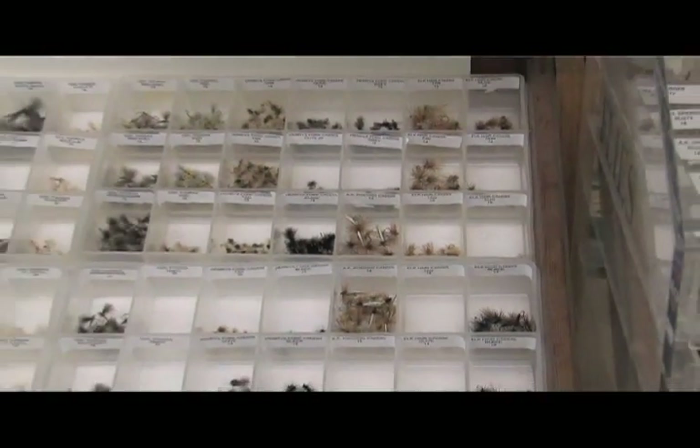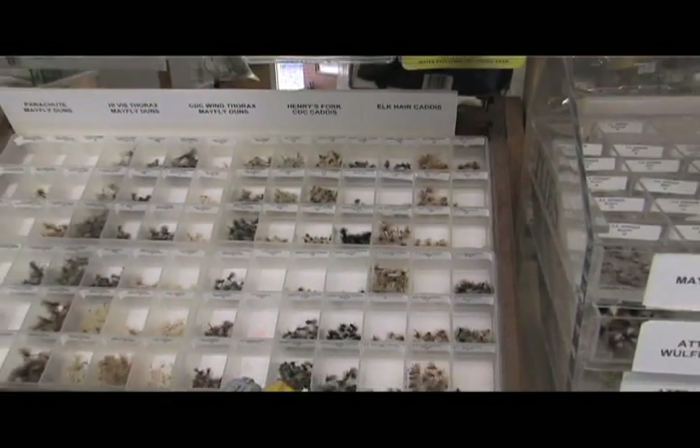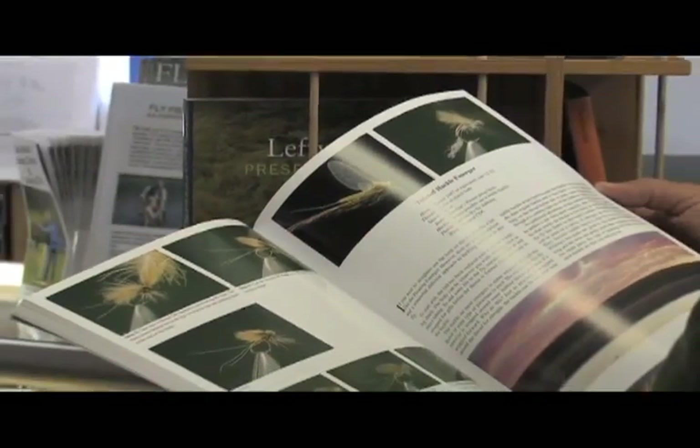The fly I'm going to tie is a caddis soft hackle emerger that imitates an emerging insect as it's coming to the surface. It's fished underwater.